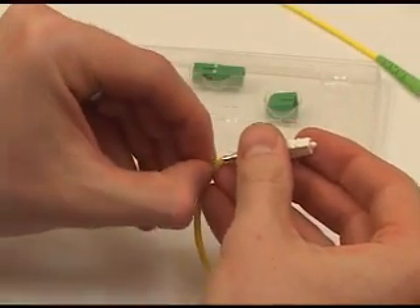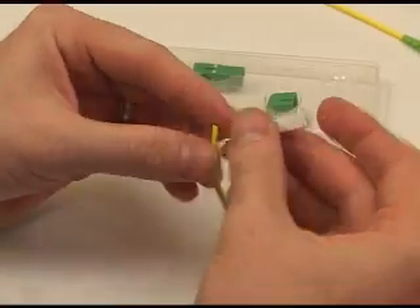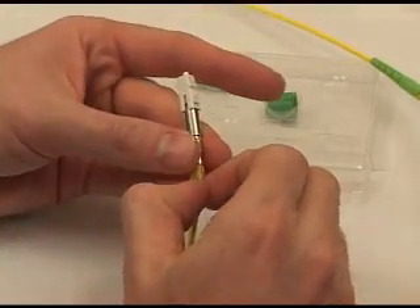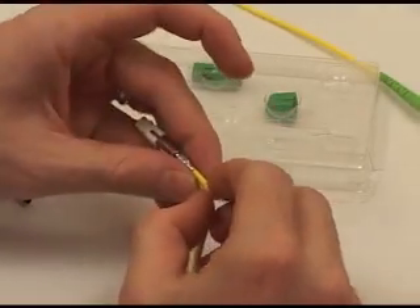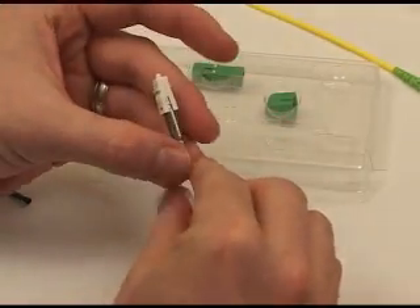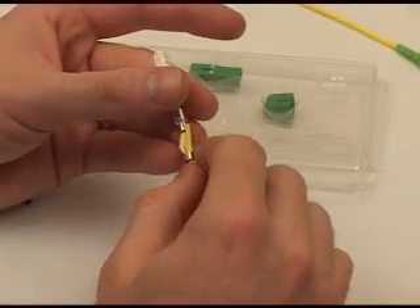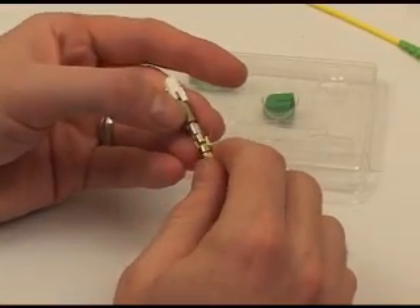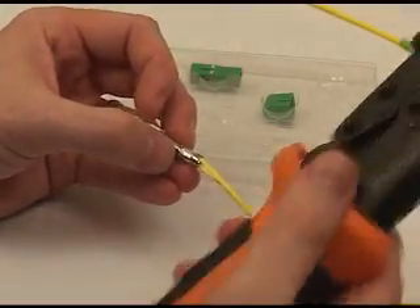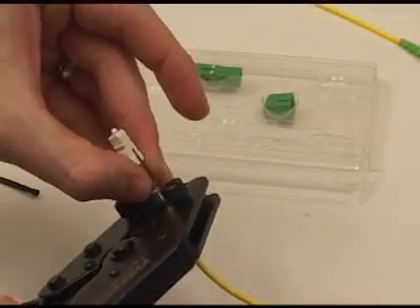Next, remove the cordage from the crimp sleeve, which will allow a second crimp to further enhance the strain relief. Slide the last crimp ring into position for the second crimp securing the cordage. Now with the crimp tool using the .178 hex slot, perform the final crimp.